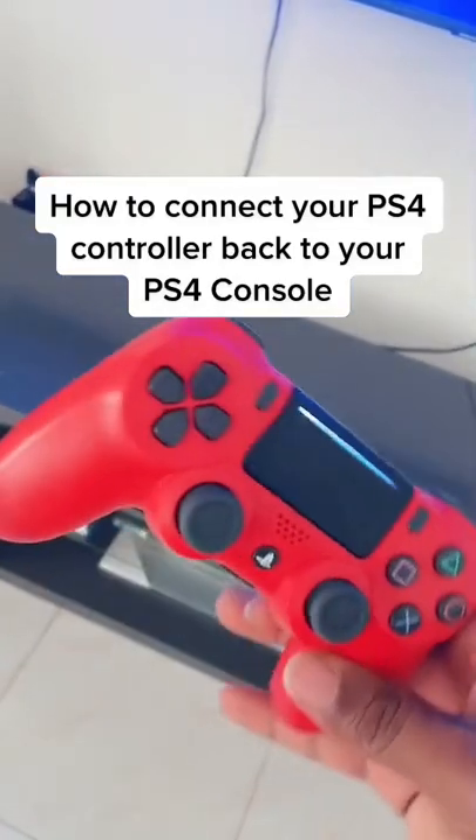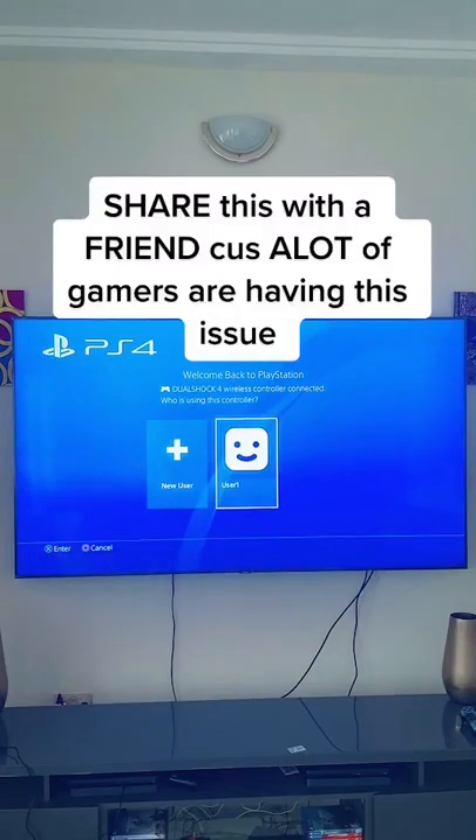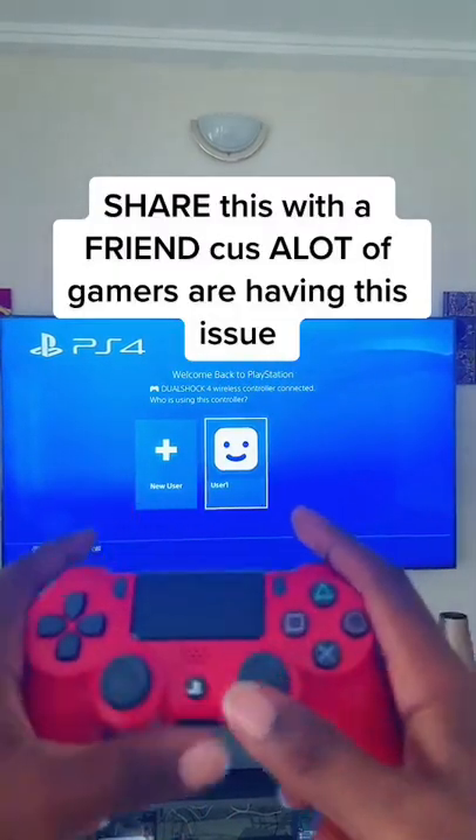Hey guys, if you're still having issues trying to connect your PS4 controller back to your console after using it on any other device, then stay tuned to the end because this video tutorial is for you.